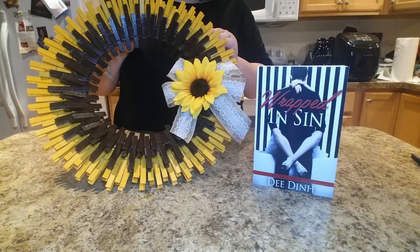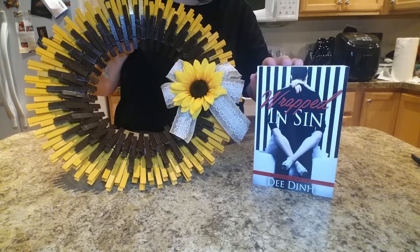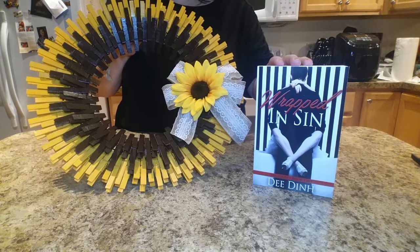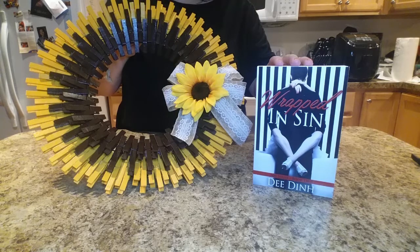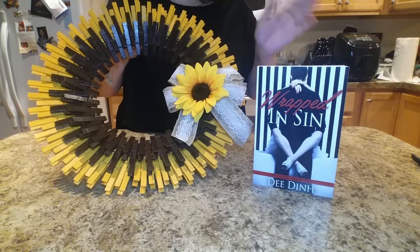Here's the final sunflower clothespin wreath! Please like this video and subscribe below. Once again my name is Dee Dinh, author of Wrapped in Sin — if you enjoy reading smutty comedy romance, please check it out, available at Apple iTunes, Amazon, Barnes and Noble, and other retailers. Thank you for watching, see you next time — bye bye, my lovelies!